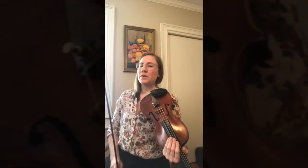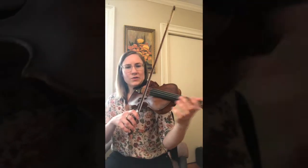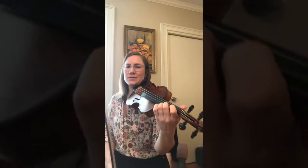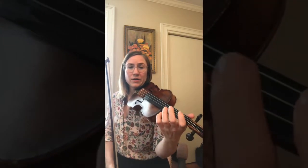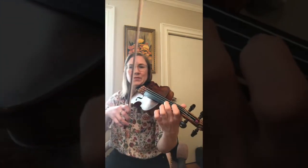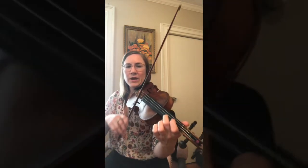Cool. So if we put it all together with taters over the melody and then our tag, we'll have a really fiddly sounding Boil Them Cabbage Down. If you want to get really fancy, you can also drone these two strings together. Try playing along with me one time with a repeat from the beginning. I'll give you four taters before we start. Here we go.